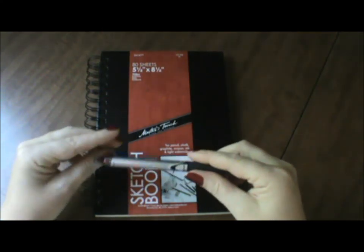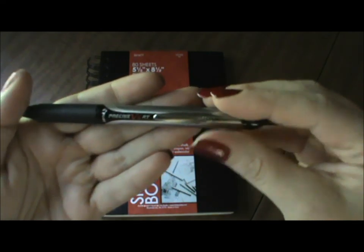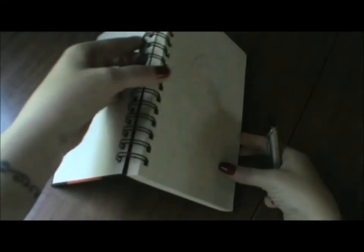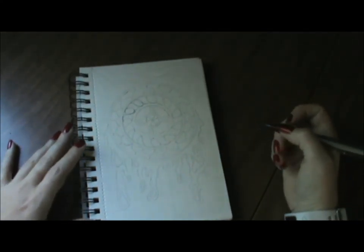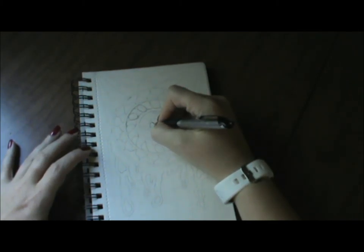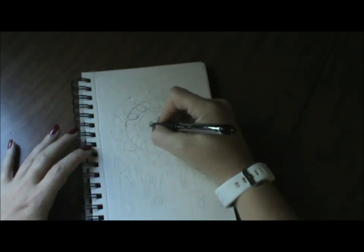Hi everyone. I am here with another video — hopefully you can hear me speaking and it's not too low for you. I am here with another Doodle Dave, which is episode 2. I pre-drew my image again here. I'm hoping that's not an issue for you guys, because it really does cut down the time for me so these videos aren't super long.